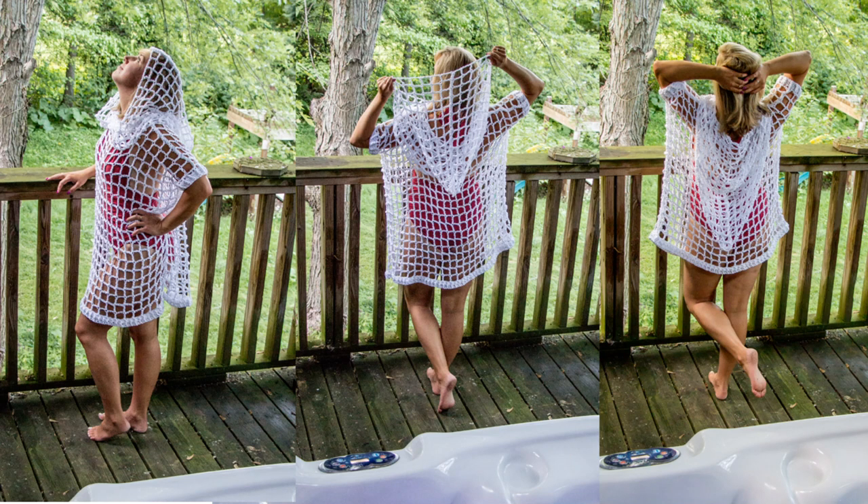Hey guys, it's Bethany with ABQ Creations, here with another tutorial. Today I'm going to show you how to make the Leah Pullover. I absolutely love the open stitch — I've been using it a lot lately. It reminds me of a cross between my Fall Into Summer shawl series and my Addison Pullover. This time I cut off the sleeves, kept it nice and short, and added a hood. If you like this project, make sure you hit that subscribe button and press the bell icon.